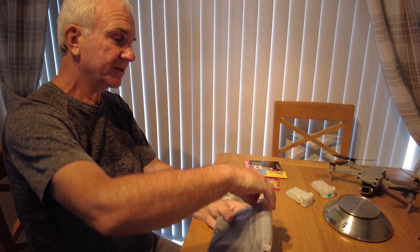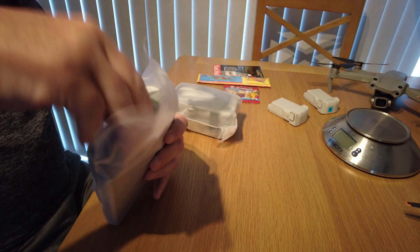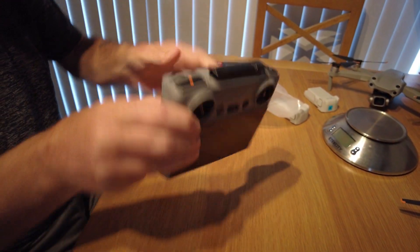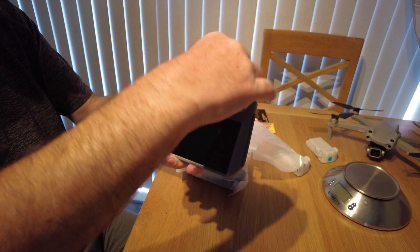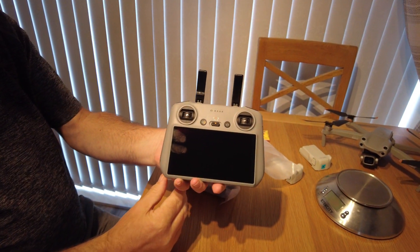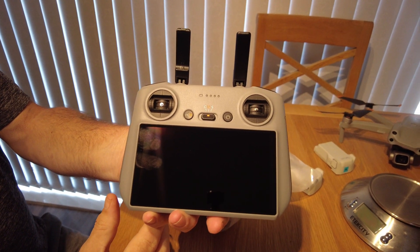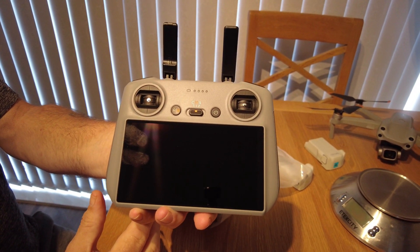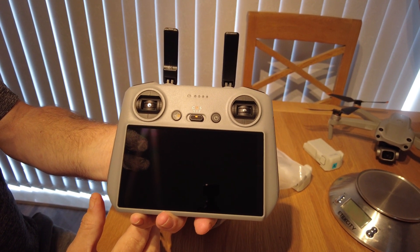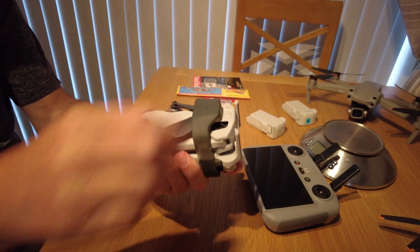Let's have a look at the RC controller. There we go — that's the new RC controller with the new OCUSYNC 4. Now, it's not all about distance as far as I'm concerned with flying; it's about consistency and keeping the signal. We'll see how that performs once it's all charged up.